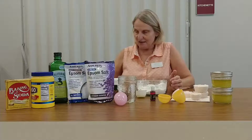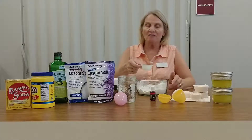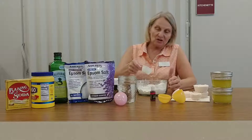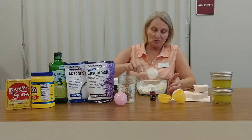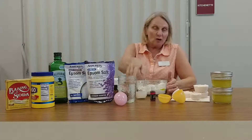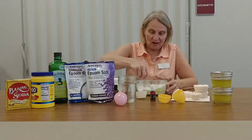Now we need two tablespoons of olive oil. Just like the other recipe, you can use whichever oil you would like — olive oil, coconut oil, whichever you prefer — and I will stir this all together.